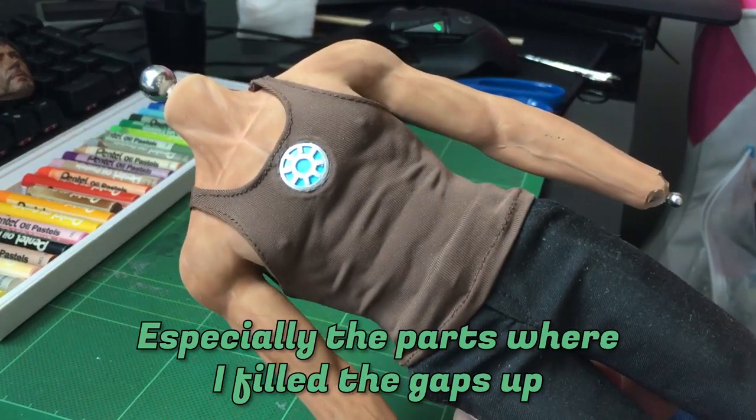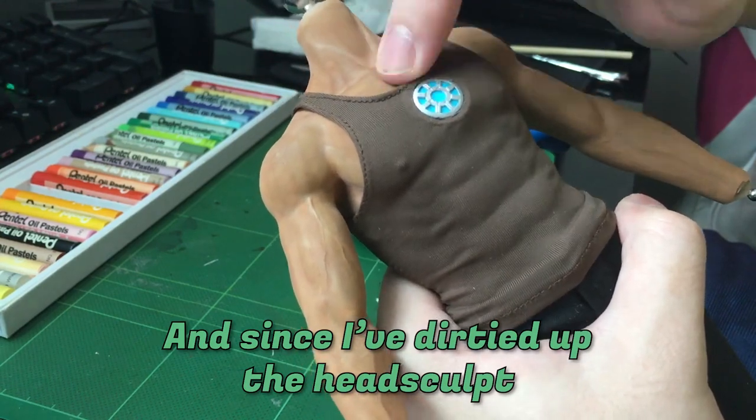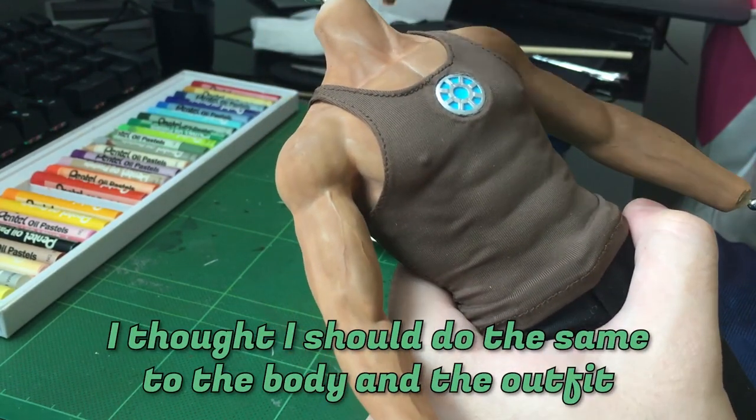Looking good, especially the parts where I filled the gaps up — it looks more natural. And since I've dirtied up the head sculpt, I thought I should do the same to the body and the outfit.